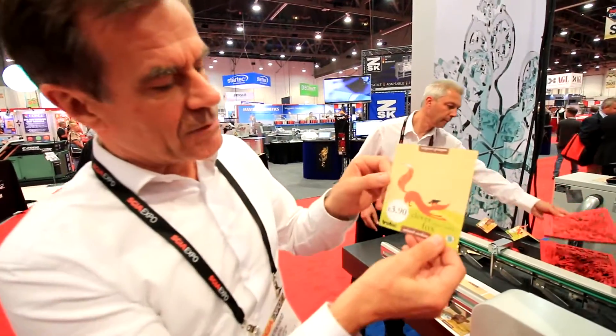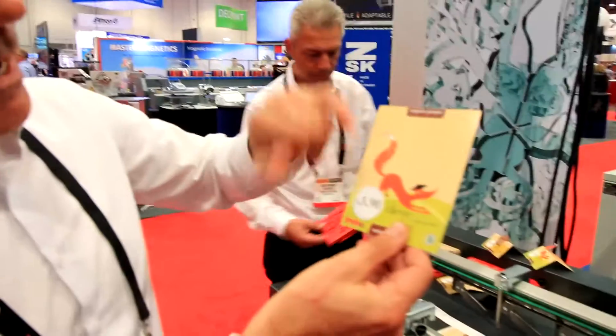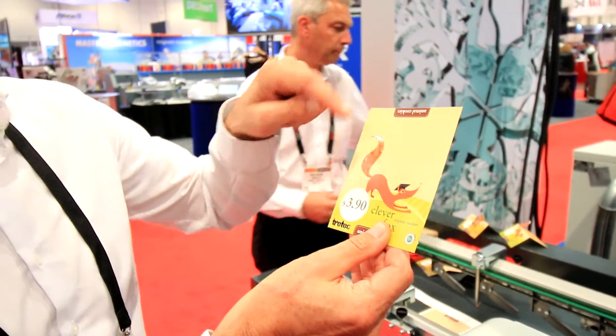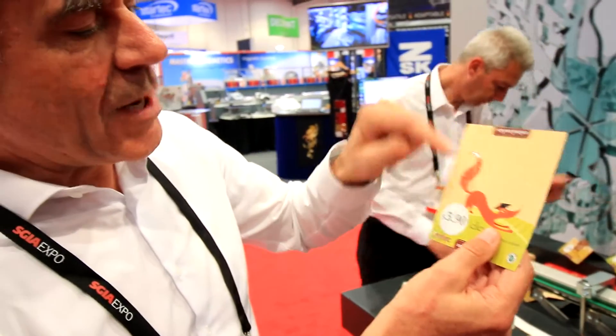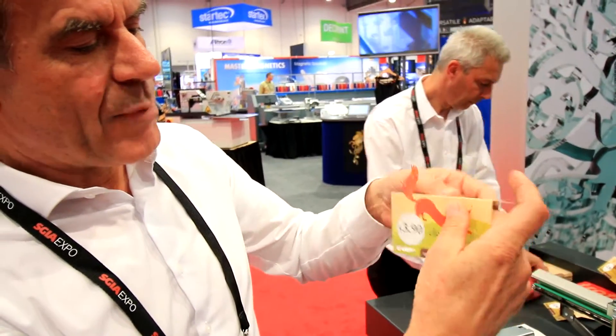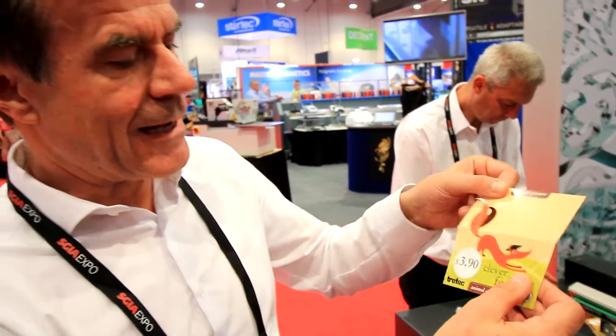Registration is really important for cuts like that — you want to cut it out in exactly the right position in accordance with the print. We have also weakened it here and perforated it here, and you see it's a perfect clean cut.